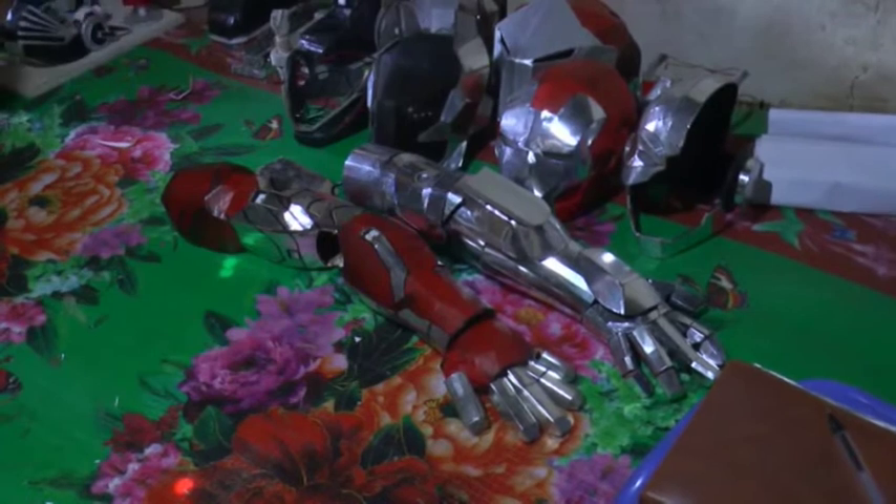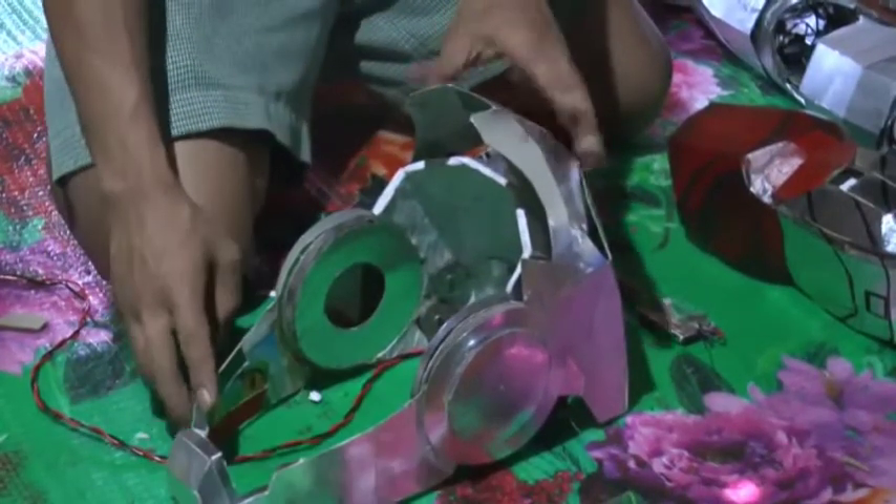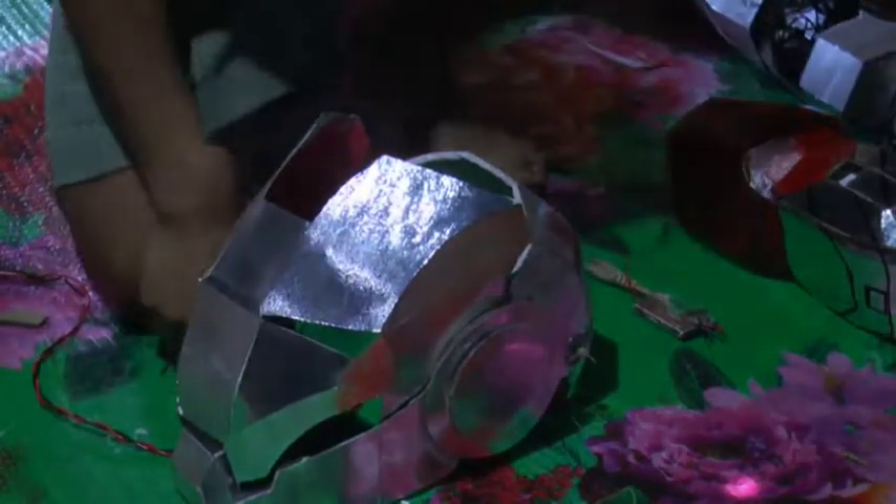Prem can now efficiently repair televisions, radios, and emergency lamps at home that would otherwise require the service of an electrician.